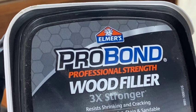Filling any gouges and leftover holes with Pro Bond wood filler — I really like this brand. It smooths on pretty easily, the sanding of the excess is pretty quick, and it dries pretty fast as well.